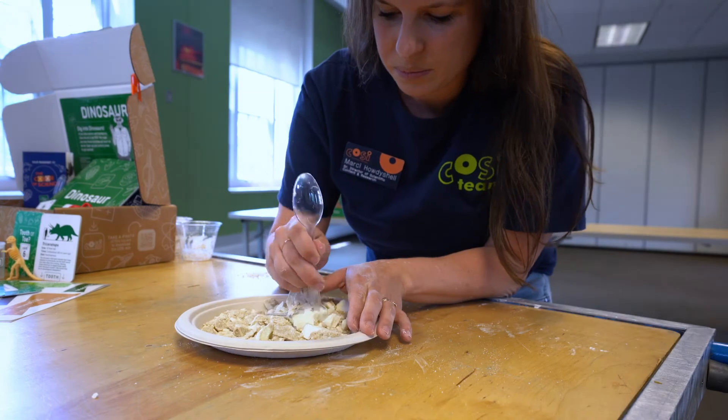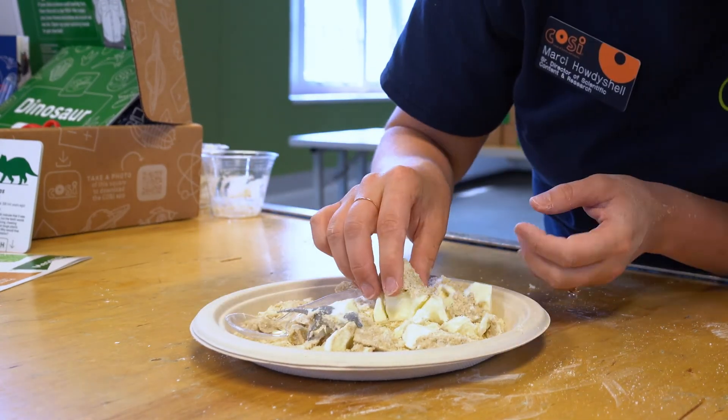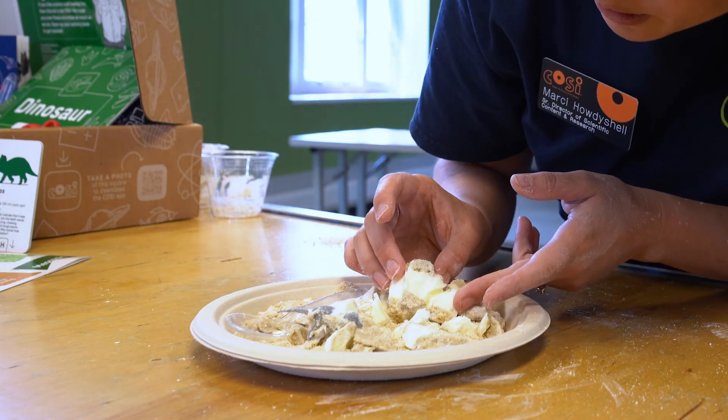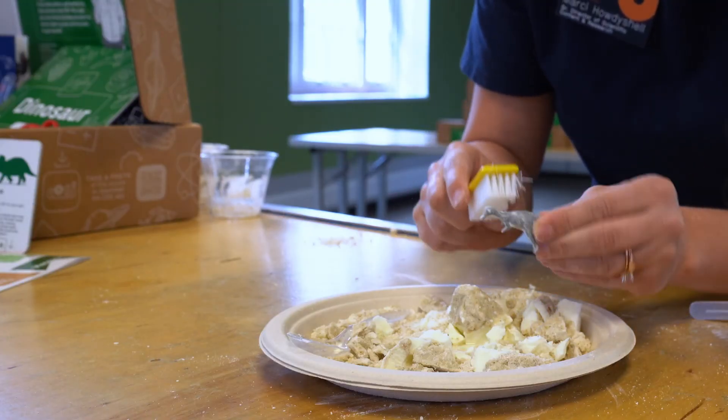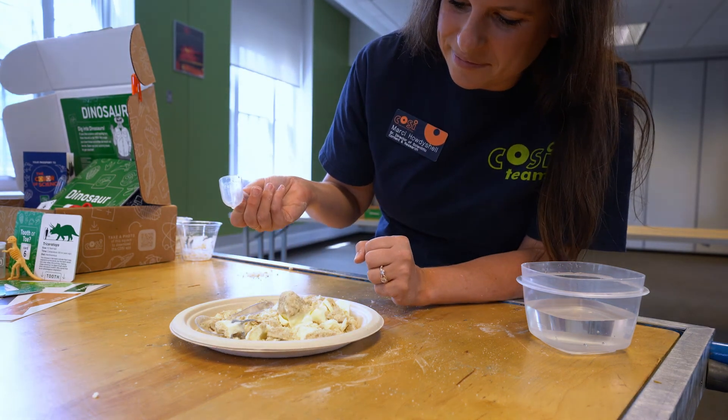Can you see the different layers? Carefully pick at the layers with the spoon until part of the dinosaur is showing. What do you see? Can you tell where the dinosaur died by looking at the rock surrounding it? Remove your dinosaur — did it leave an imprint? What do you think will happen if you erode away some of the rock by adding a little bit of water? Test it out to see.